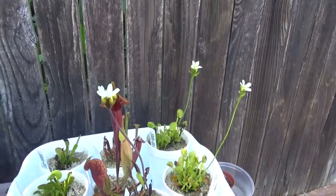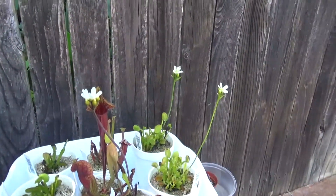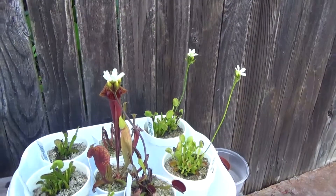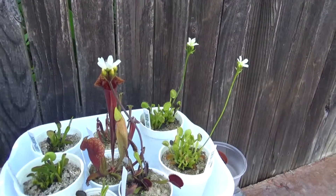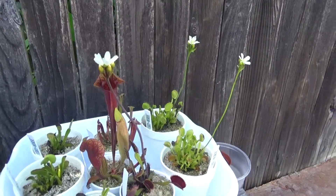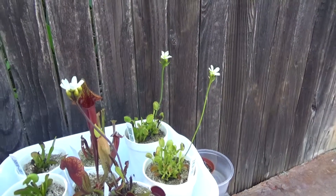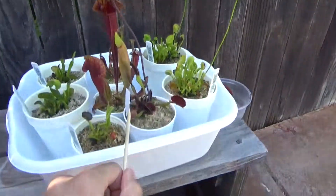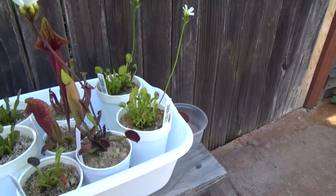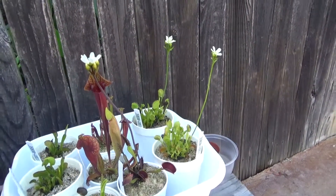Hello everybody, this is Cacti and Carnivores here, and today we're going to be witnessing the start of a new series. This is going to be like the Venus flytrap plant log I've been doing, except it's going to be a little bit more significant. Instead of buying seeds and just growing them and seeing how they do, I'm going to be attempting to cross-pollinate two separate cultivars of Venus flytraps, and then documenting the growth patterns and the development of the seedlings that arise from that cross.